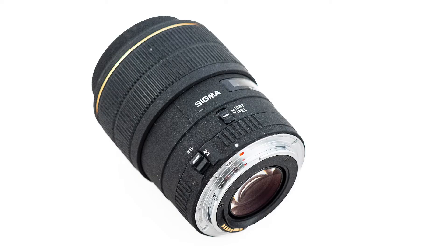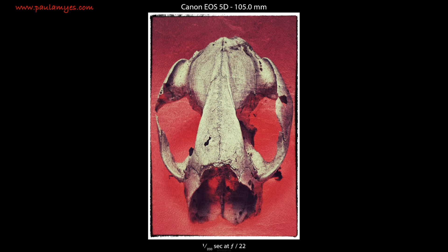I bought this lens — the EX — on the recommendation of one of my photography lecturers, and he reckoned it was one of the best lenses he'd ever used. I bought it and used it solidly until 2016. It was a great lens.